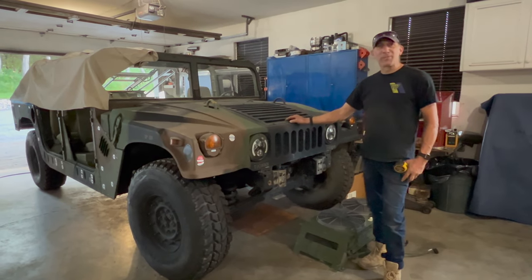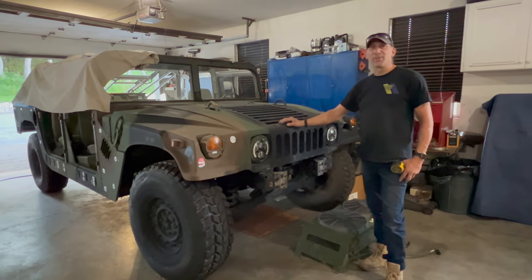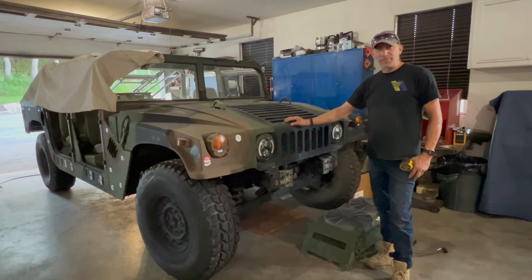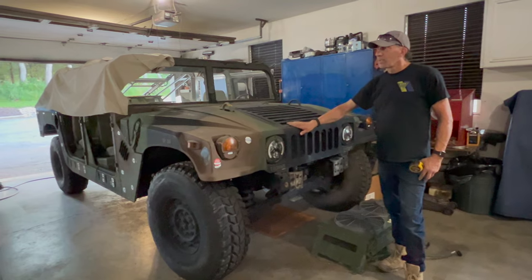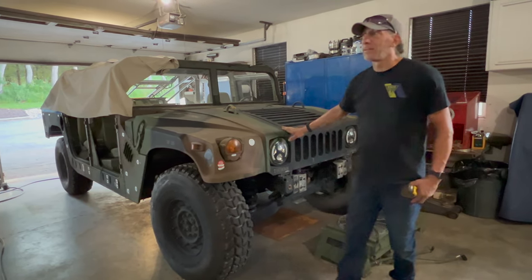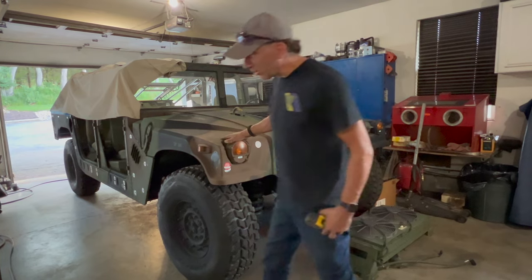Hey guys, Matt from Custom 4x4 Specialties. Today I'm going to show you how to fill the holes on a Humvee that was armor plated. A lot of these things had the armor plating on them and they take them off and they leave you with all these holes.